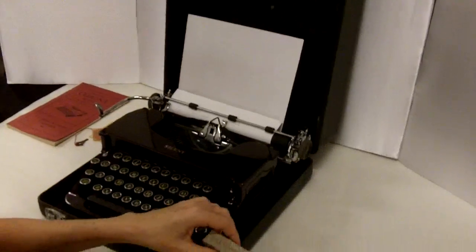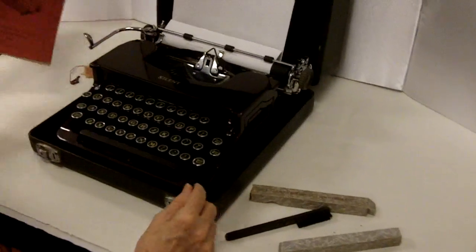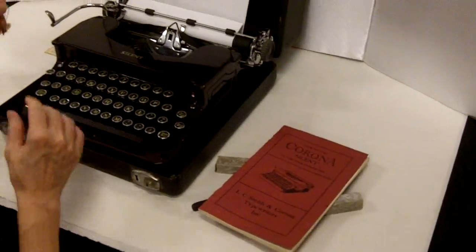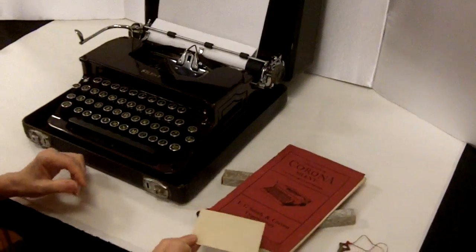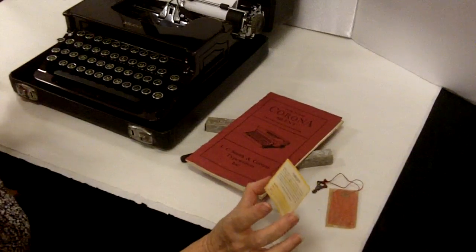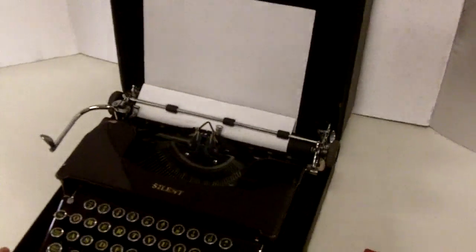It has a little original Corona box, a little brush for cleaning. You have the actual original booklet. It has the key to the case with the original little tag, and even has the warranty card. I'm not sure that the warranty would still hold true, but there you have it — the whole complete package. It was obviously well-loved and cared for.